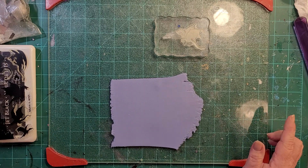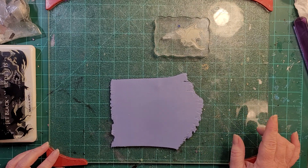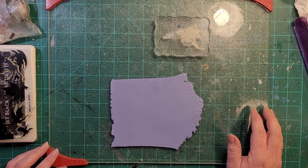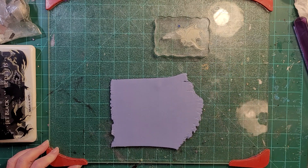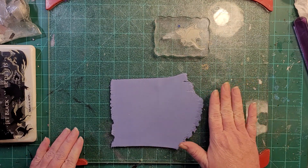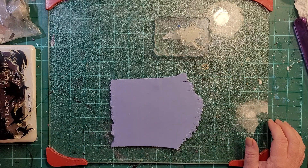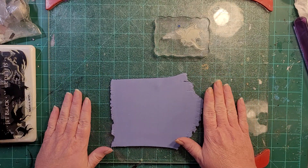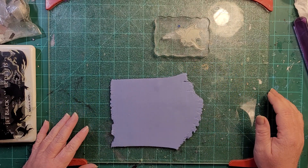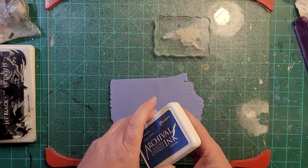I'm undecided on the wizards whether I'm going to stamp them in black, silver, or colored inks — I'm leaning towards black. The dragons are going to be in color, one in each color. I'm not sure how the colors are going to come out on this clay, so we're going to try it out. The clay color is called bluestone souffle, a kind of blue-gray. Let's start with the blue and see how blue on blue goes.